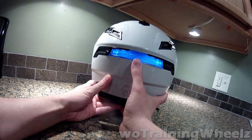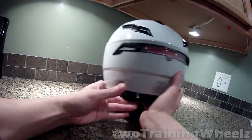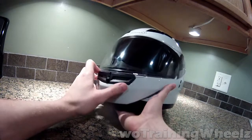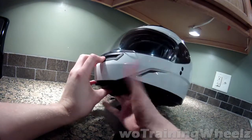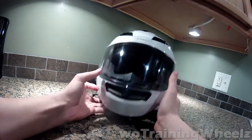These could be turned into turn signals if I wanted, but that's the mod on the helmet itself. For a quick review: the helmet's great, fits terrific, but you do get a lot of noise in the helmet. It has plenty of vents.